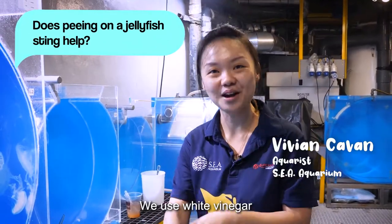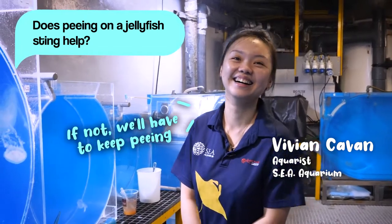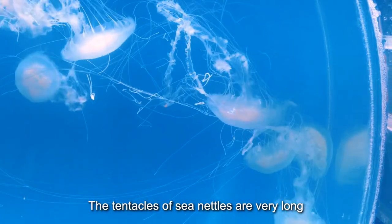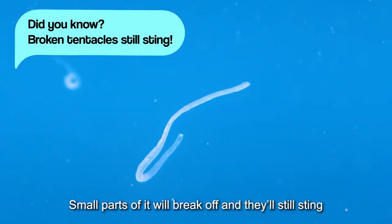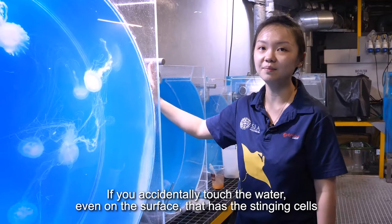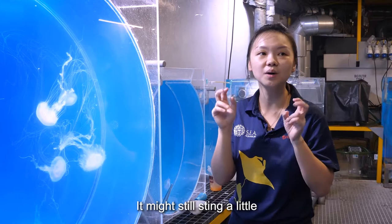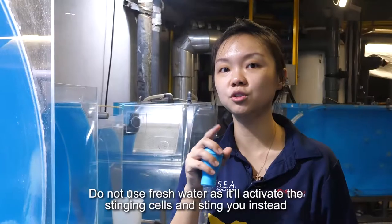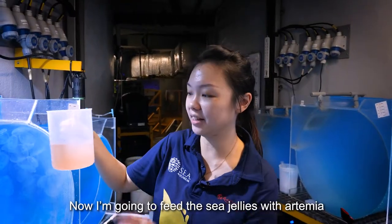We don't pee on stings — we use white vinegar. See all the sea nettles? Their tentacles are very, very long, like hair, and they do get tangled. All parts that break off will still sting you if you accidentally touch the water. Even on the surface with stinging cells, it might still sting a little. You just have to use vinegar to rinse it off — do not use fresh water, or you will activate the stinging cells.